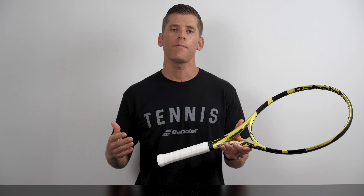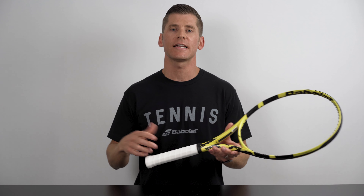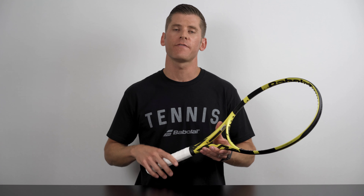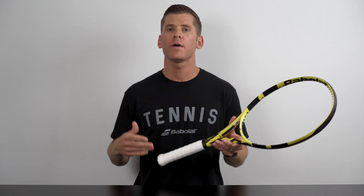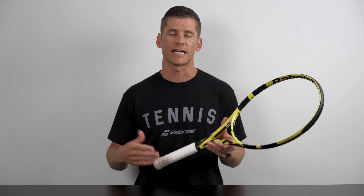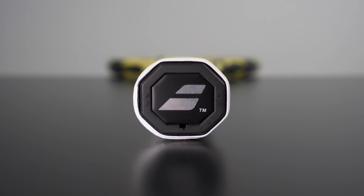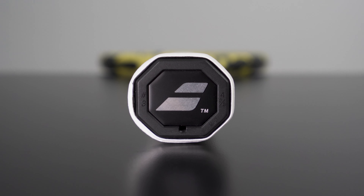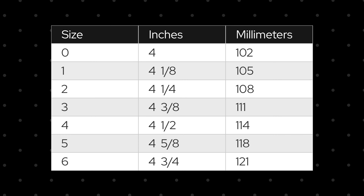Grip sizes are measured as the circumference, or the distance around the racket's handle, and range from four inches to four and three quarters inches. Within that range, there are seven different available sizes, starting at four inches for a size zero and increasing by one eighth of an inch all the way up to four and three quarters inches for a size six. If you have a racket on hand, you can find out the size of the handle by looking at the butt cap where it's usually printed. Here's a chart of what those sizes look like.